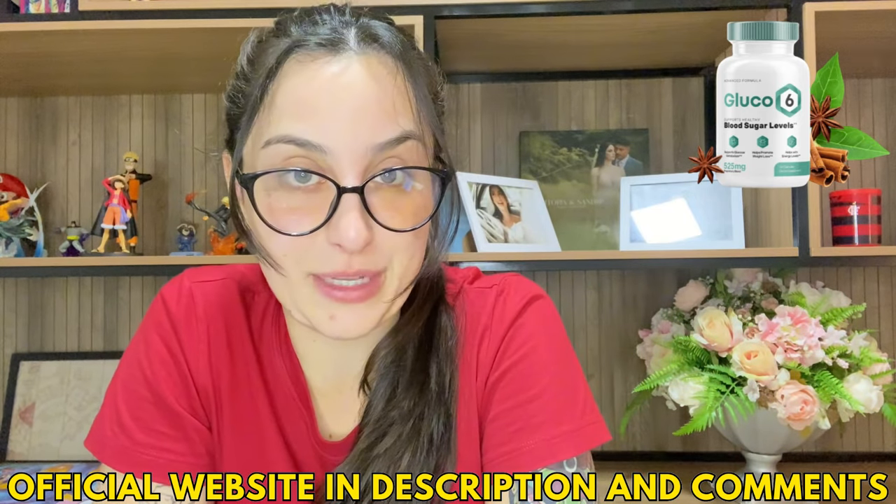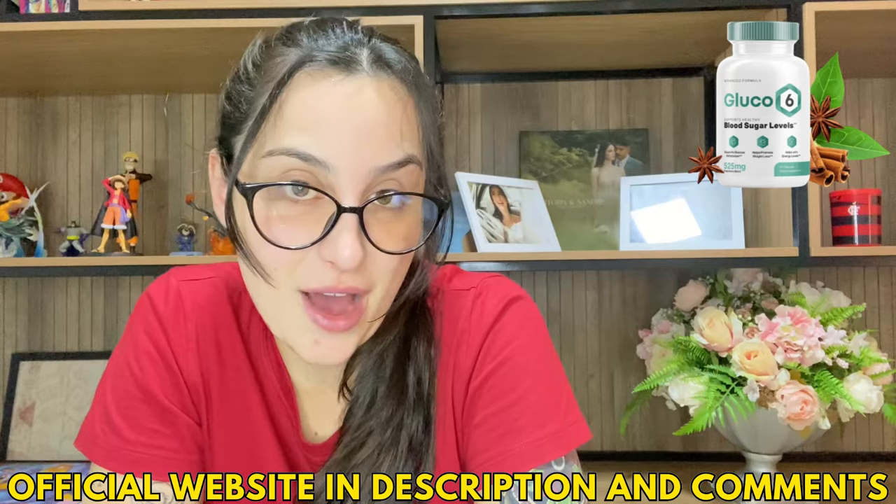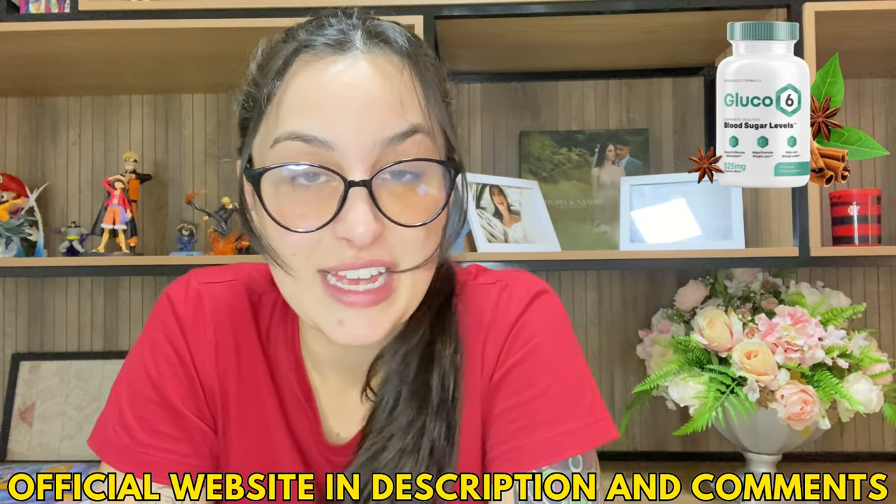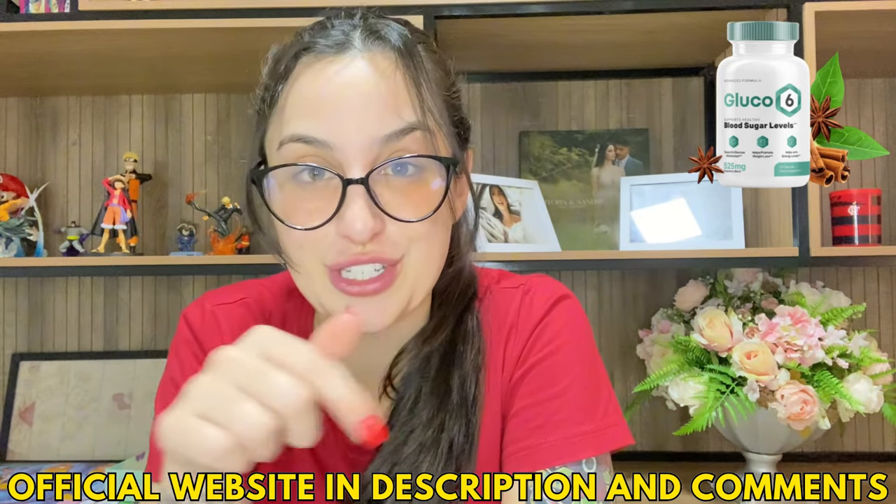Also, the official website is the place where you can check out complete information about it, see people's testimonials, full ingredient lists, and buy the original product. So now that you've finished watching this video, just go there and check it out.